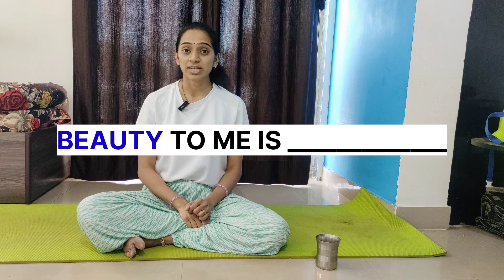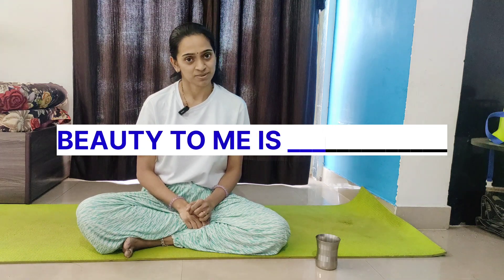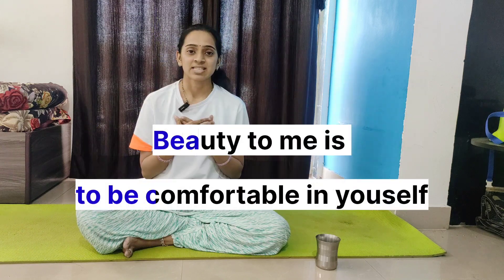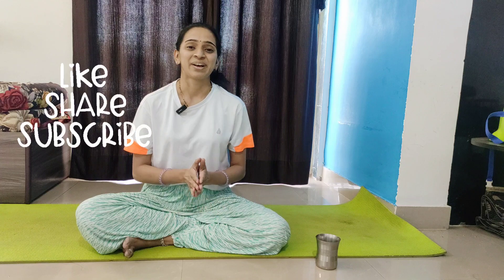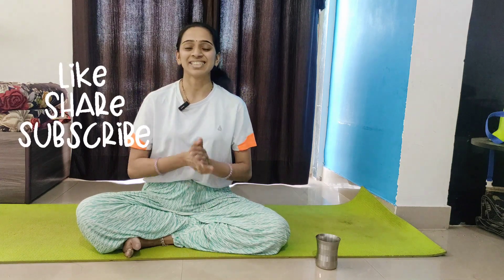Now for the interesting task for all viewers: frame the sentence 'Beauty to me is ___.' My answer is: beauty to me is to be comfortable in yourself. Please answer in the comments below, and like, share, and subscribe to my channel. Hit the bell icon for more such videos. Thank you!